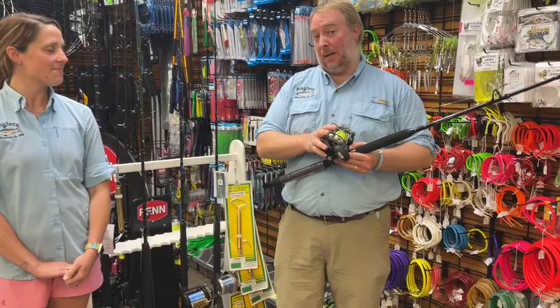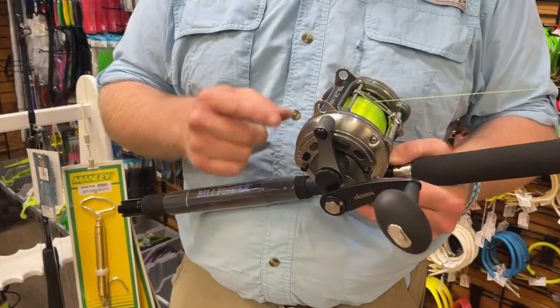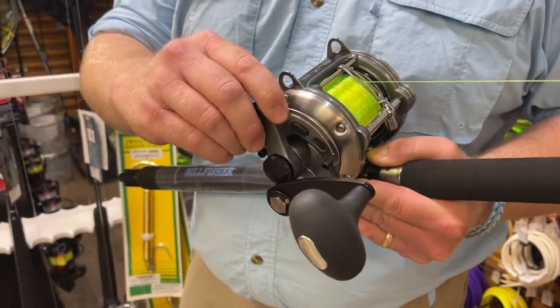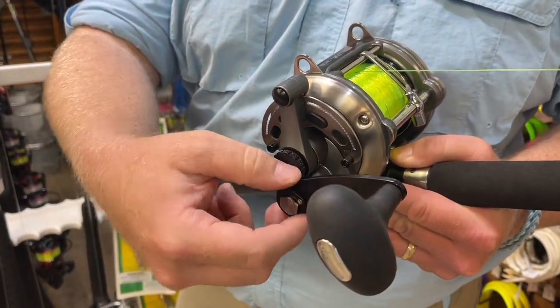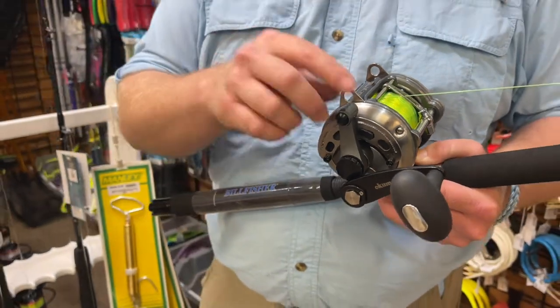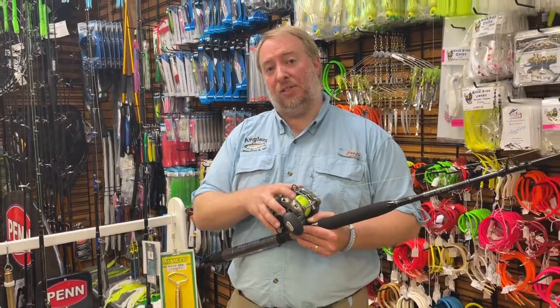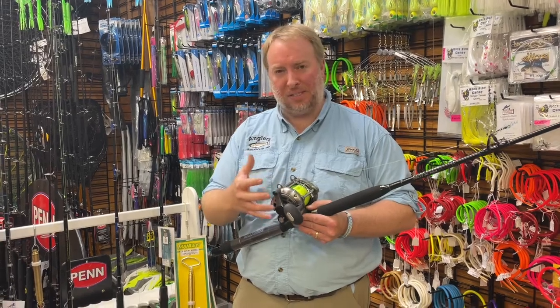Lever drag reels are really popular. We have a lot of people that buy these for the bay, for offshore — we use a lot of lever drags. Lever drags, not to be confused with star drags — lever drags have this lever. This is the drag mechanism for the reel, versus a star drag that would be down by the handle. These are really good reels to use. They have a little more drag, and they're very easy to use, but you have to preset the drags on these, which you don't do with a star drag, and this can be kind of confusing to some people.